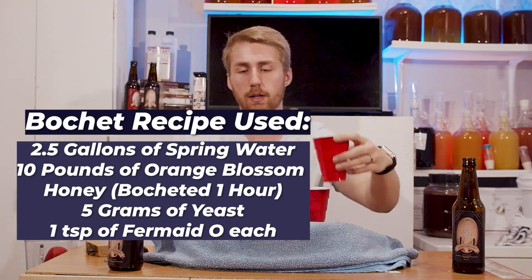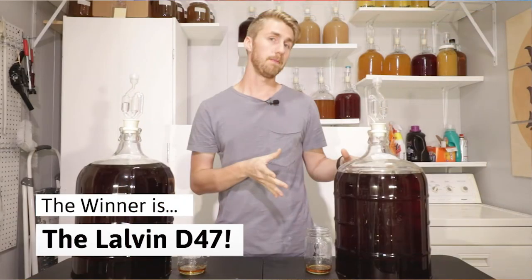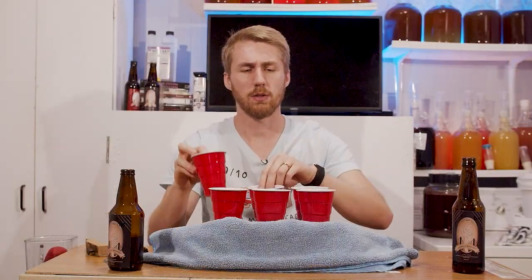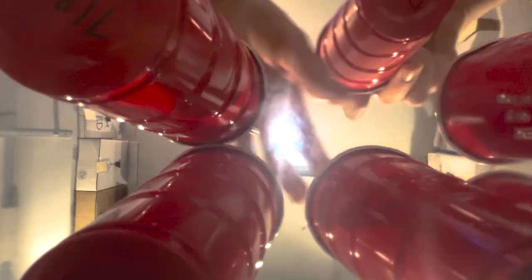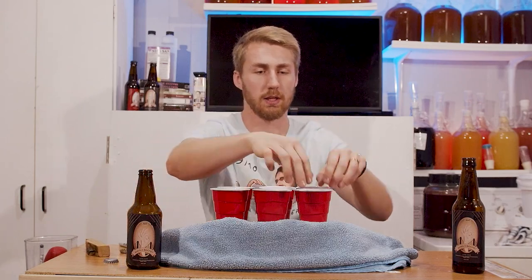It came out of that primary, or came out of that video. I believe D47 was better at the time - I don't know. These meads were pretty easy to make. Now, it's been quite some time. These are not oaked or anything. We used orange blossom honey, which gives both batches that extra fruity character, which is kind of nice.